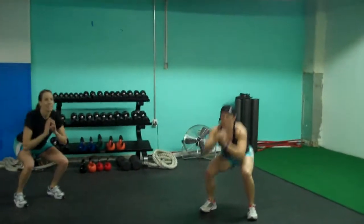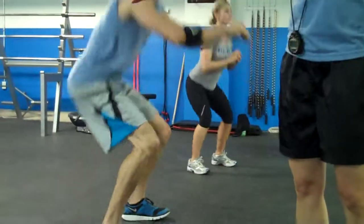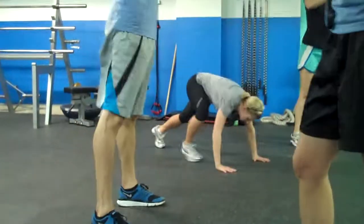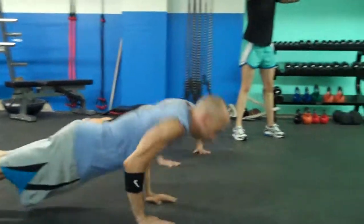With the squat, make sure that you're driving your heels to the ground, driving your hips back almost like you're sitting in a chair, keeping your chest up. Posture is key — heels to the ground is really important.